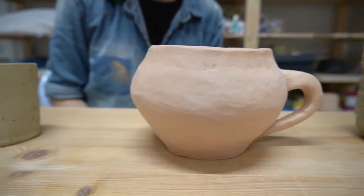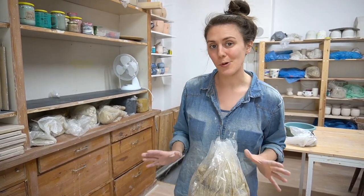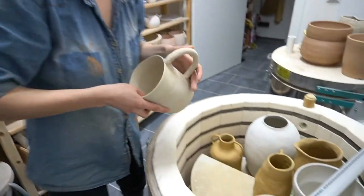We're going to be making real pottery in this course, so you're going to need a professional kiln to fire your pieces. It's not going to work in your conventional oven. But I'm sure there's a pottery studio near you that's willing to fire your works for you.